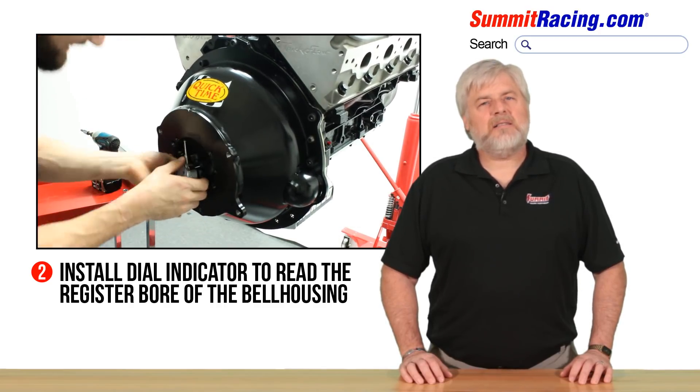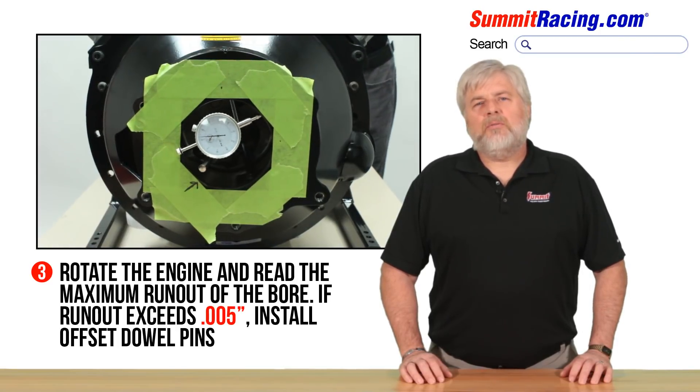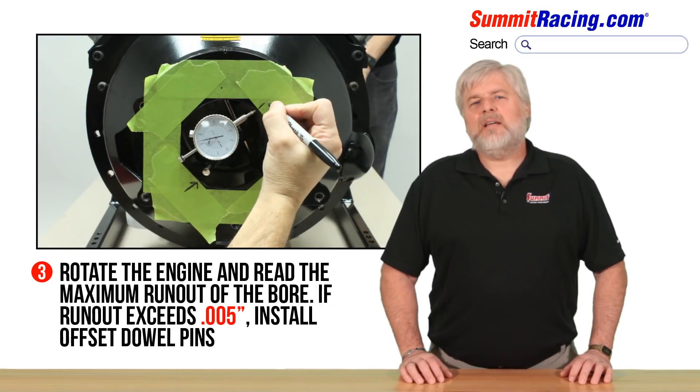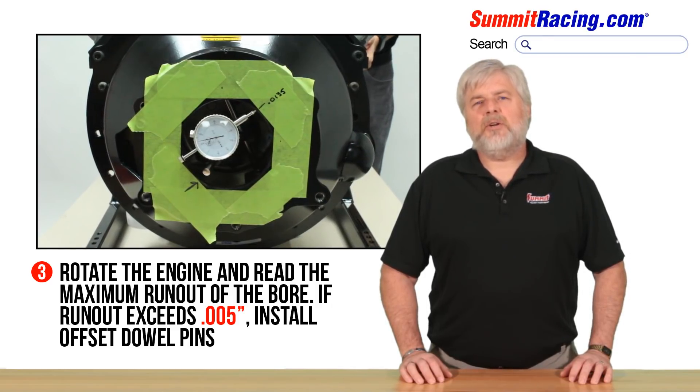It is not necessary to start at a specific point. Step number three: rotate the engine and note the dial indicator runout reading. Misalignment is one half of the indicator reading, with a maximum allowable runout of five thousandths of an inch. If runout exceeds this limit, you will need to install offset dowel pins.